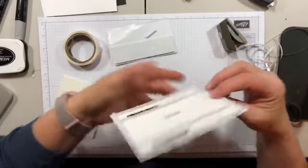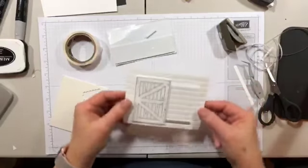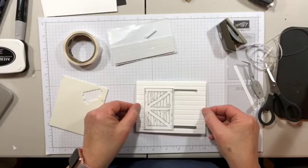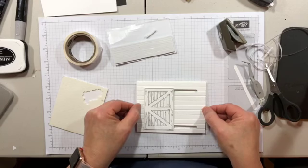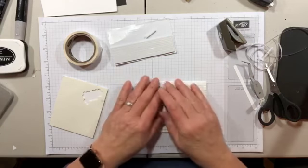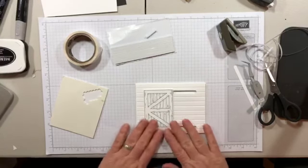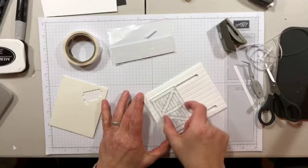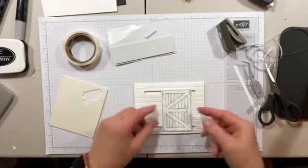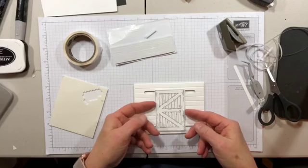Now we line this up on the Whisper White mat, like so — and now we have a card front. Isn't that so cool?